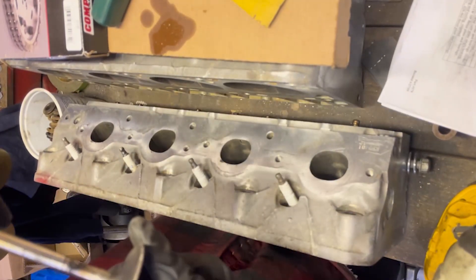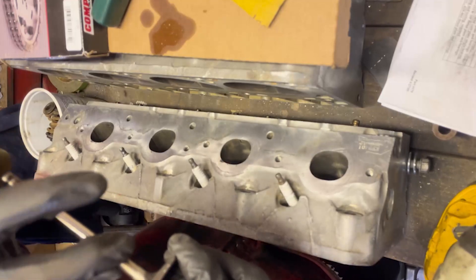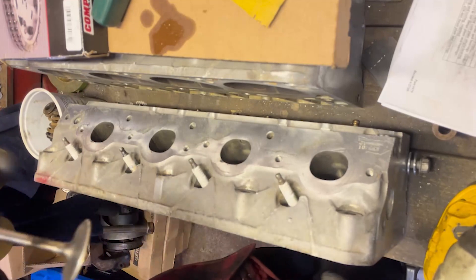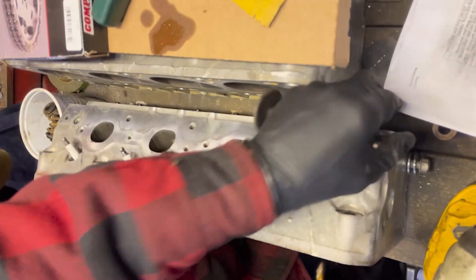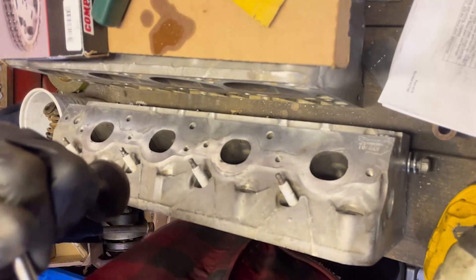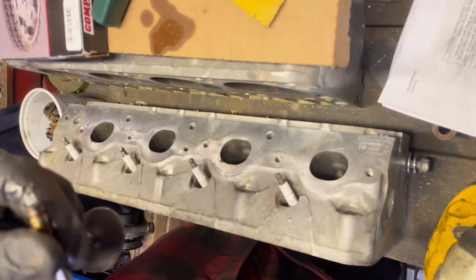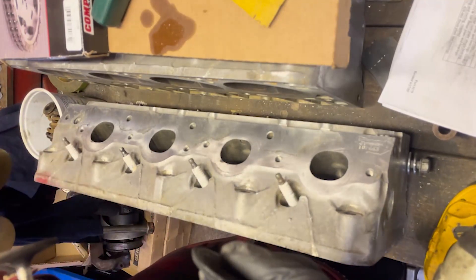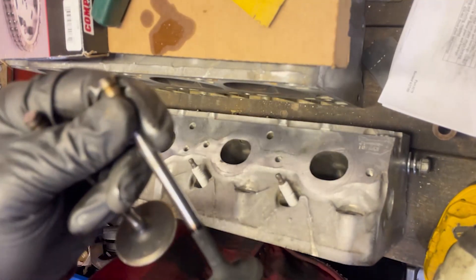There's an intake valve — a little carbony, not too bad. It's definitely a 150K motor but they will clean up nicely.